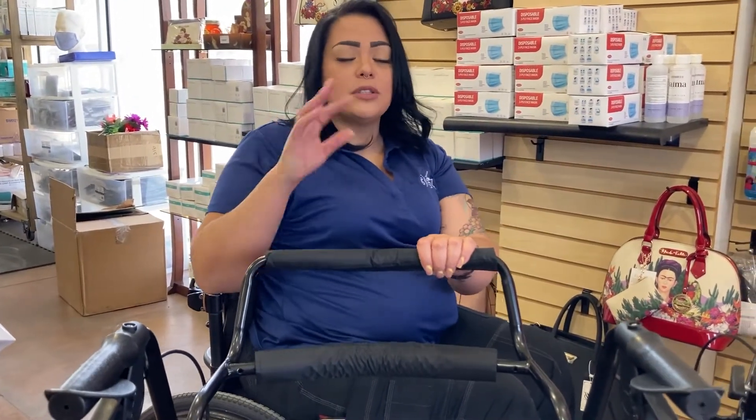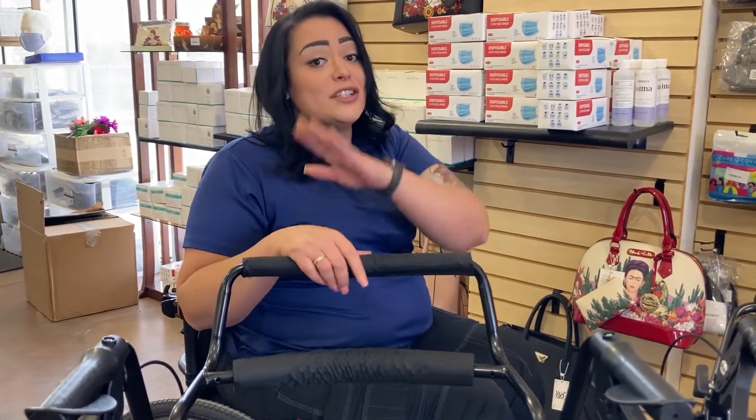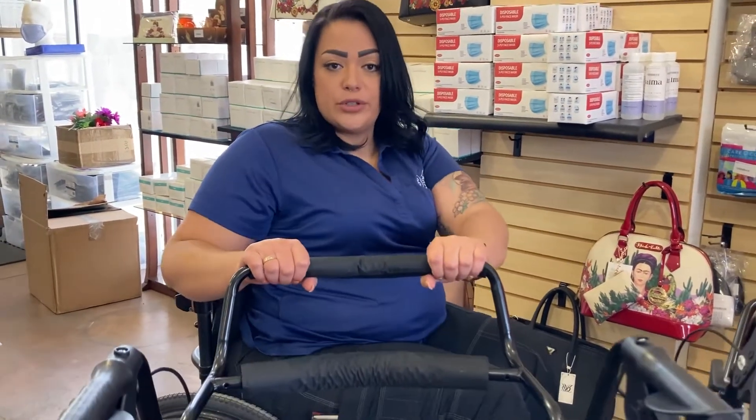Now don't get it mistaken — you cannot use this as an actual transport chair, so you cannot take this to Disneyland. But for short trips, maybe the grocery store, maybe the mall, a couple of hours, it will work. Don't take it to Disneyland because I'm not sure if this will actually take you through the whole park. So you can sit right here and then the person will be able to push it from the back.